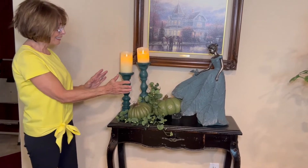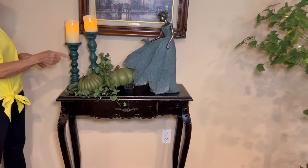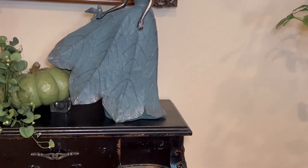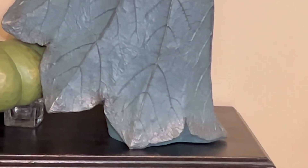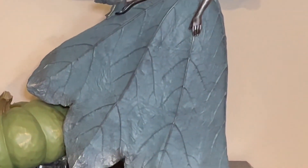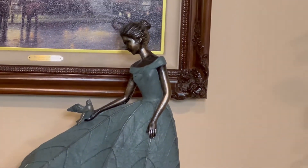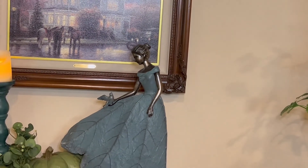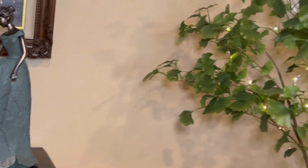Anyway, I want you to just take a closer look at this and take in the beauty of my bird lady and how she's overlooking those pumpkins. I've had her up now for probably a couple of weeks or more and I've enjoyed seeing what a pretty display it made.